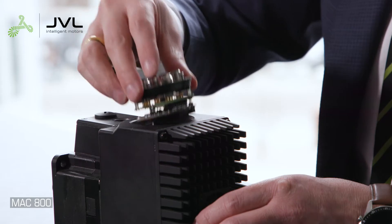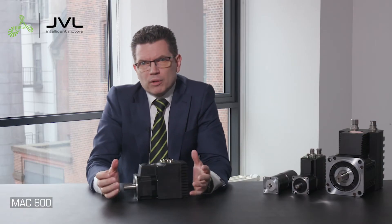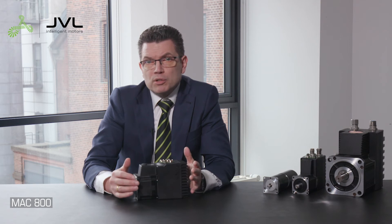JVL integrated servo motors consist of a motor and a plug-in communication module. The control power and motor power are supplied separately. The separate control power allows the motor power to be off while still being able to monitor its position and status.